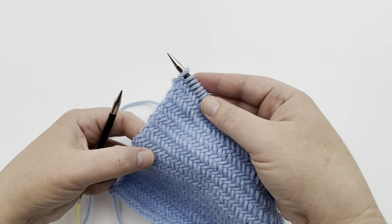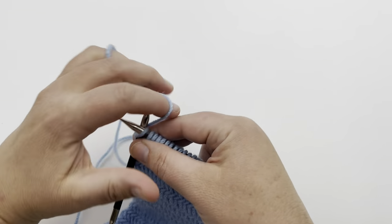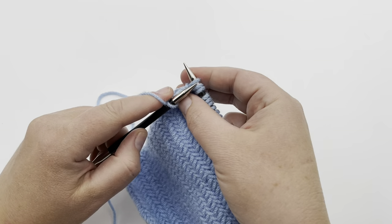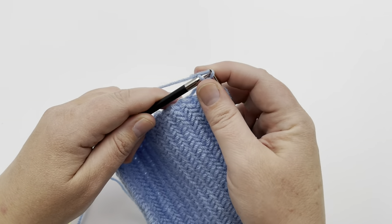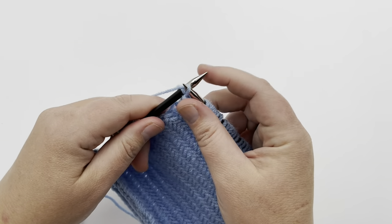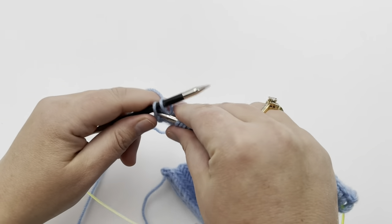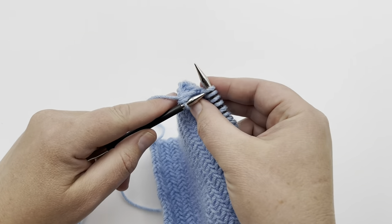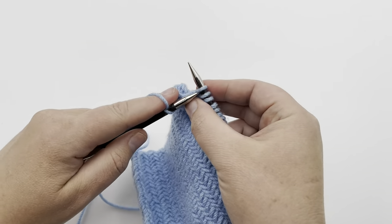As long as you've been loose with your stitches, you should have no problem. For a regular bind off, just knit one, then knit the next stitch, move the first loop over the second, and move on. Knit the next stitch, move the first loop over the second, and continue that until you have no stitches left, then pull through. I'll show you what mine looks like in a moment.